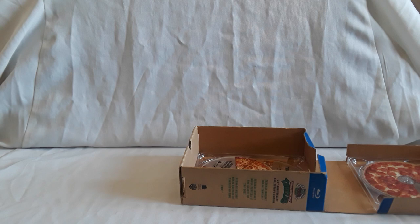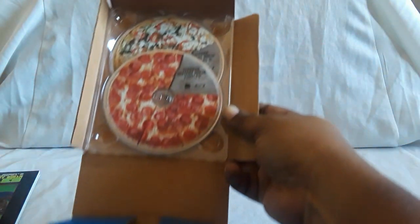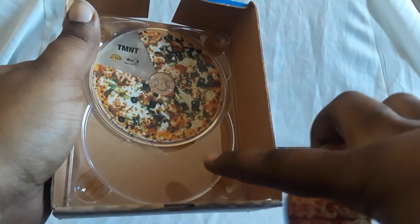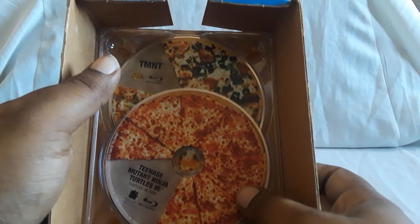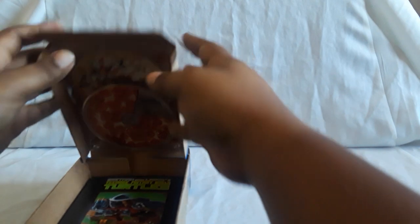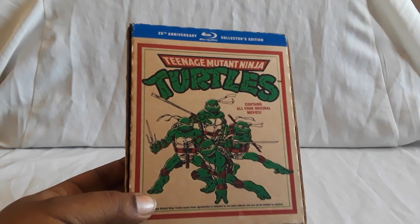Those are all the little extras you get — pretty cool. The only thing missing was the beanie. So the top and bottom both hold the discs. On the top you have the original film, then Secret of the Ooze. On the bottom half — this part is broken, there's no centerpiece to hold it, so I got a replacement for it. You have Turtles in Time — the third film — and then TMNT, the animated movie, which was also pretty good. So it all fits in there and you close it up. Really cool collector set — pretty happy to have it, found it for a pretty good price.